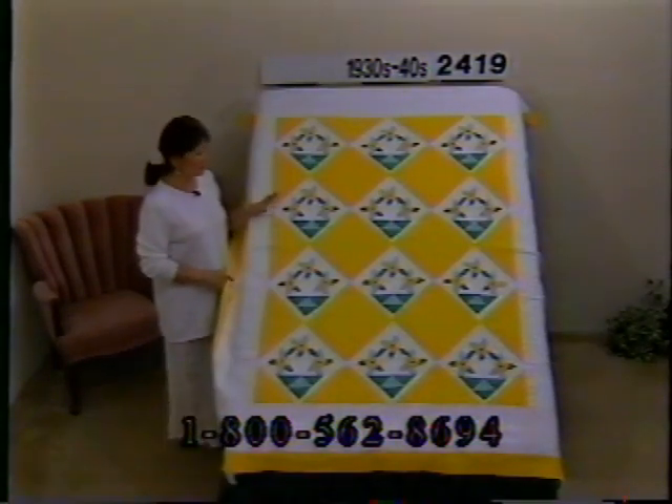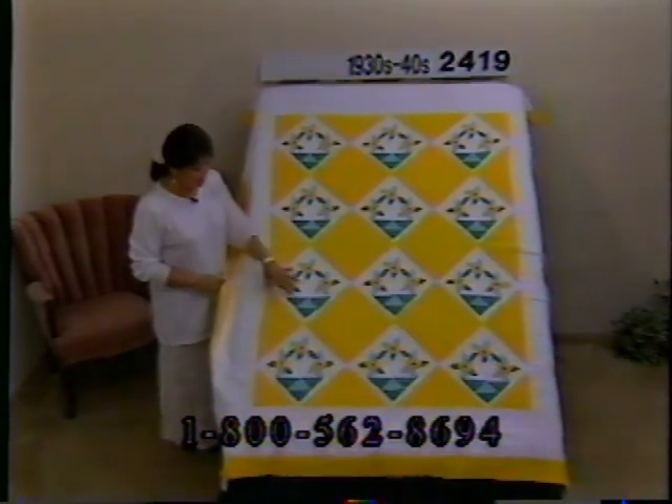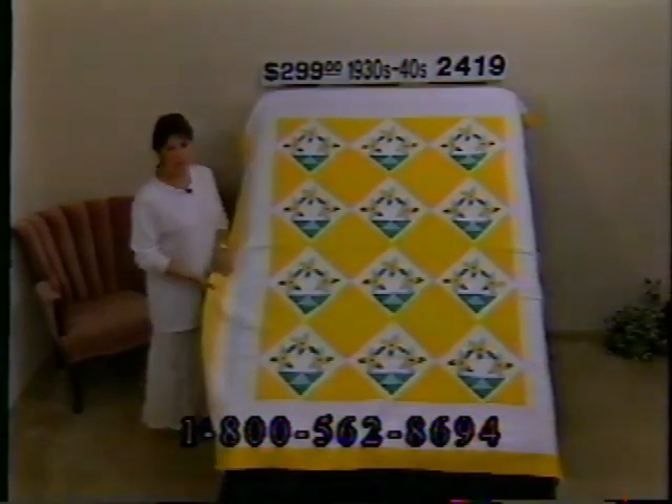If you love yellow and green, you'll really like this little flower pot applique. All of the colors are yellow, white, and green — each flower urn is the same, very uniform looking. The yellow is a nice bright sunshine yellow. Quilted by hand, done really nicely. The appliques are nice little posies with a lighter and darker green. Same color yellow border and binding. It's in good condition — no fabric wear or discolorations, not even any wear on the binding. Price $299, number 2419, dimensions 79 by 65.